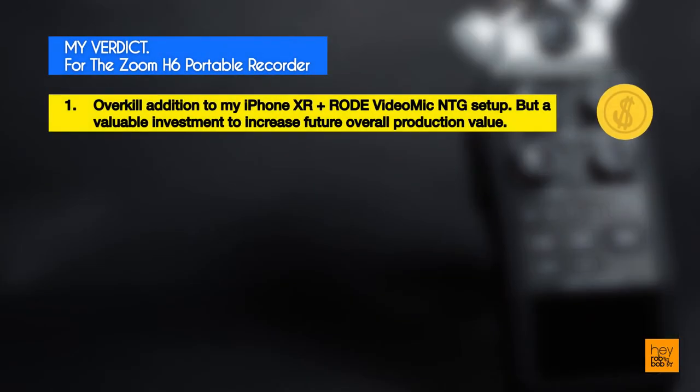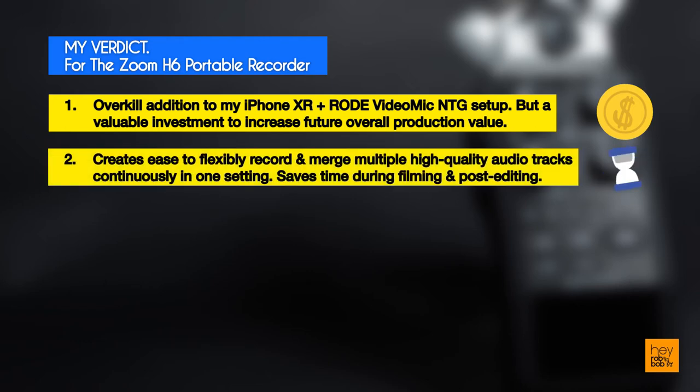The Zoom H6 recorder is definitely an overkill addition to my iPhone XR plus Rode VideoMic NTG setup. However, I do see it as a valuable investment step when planning for some future camera upgrades to increase my overall production value. One key attraction is that it helps to easily record across different audio inputs and merge multiple high-quality audio tracks continuously in one setting, which helps save significant time during filming and post-editing.